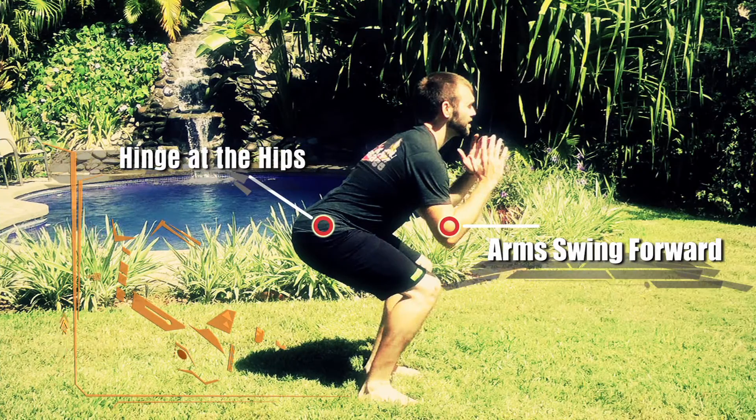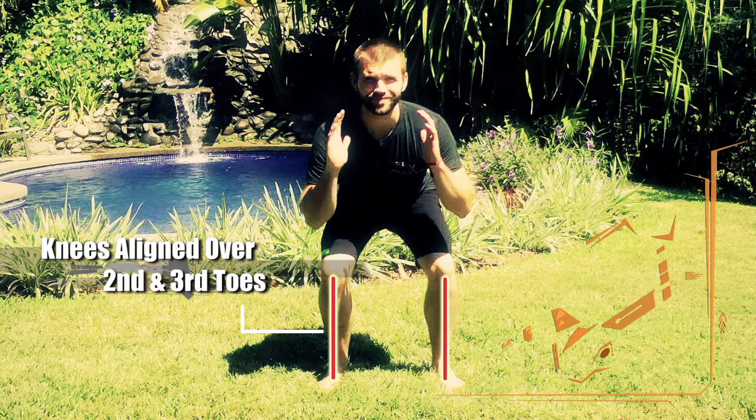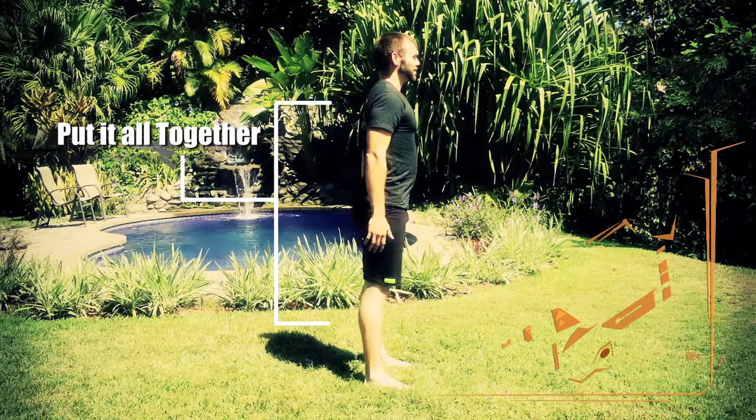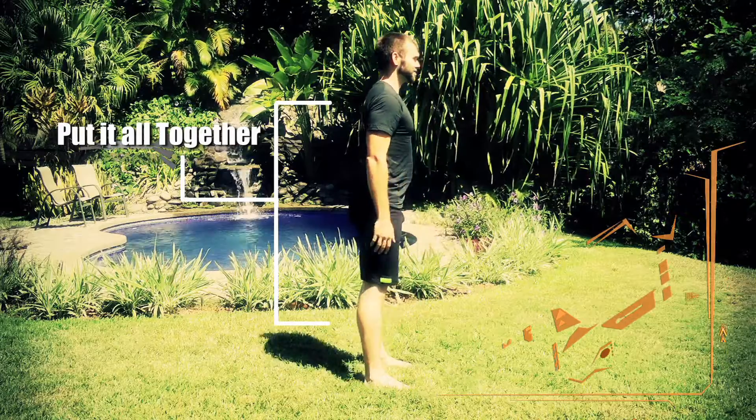Allow your arms to swing forward while keeping your knees directly over your second and third toe as you descend to 90 degrees. Then squeeze your glute muscles, push through your heels and return to the starting position.